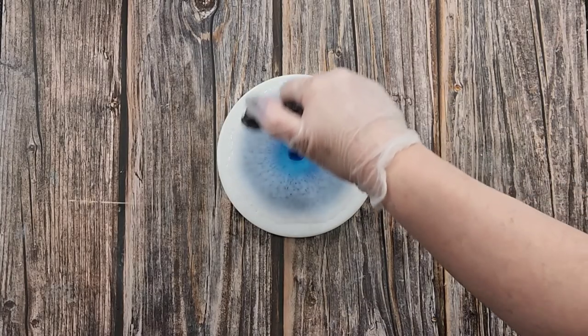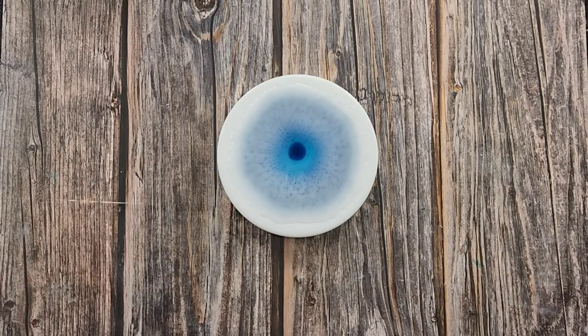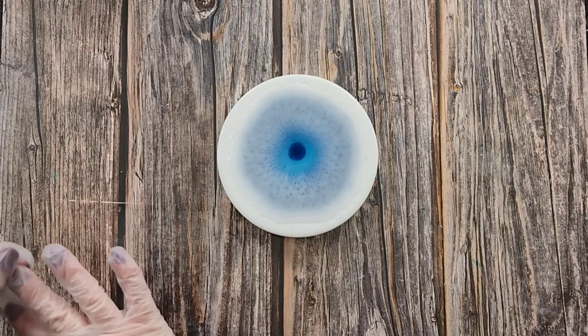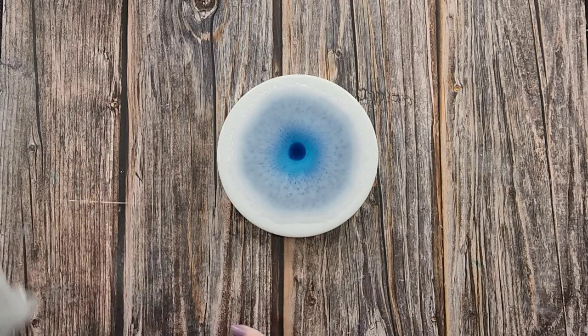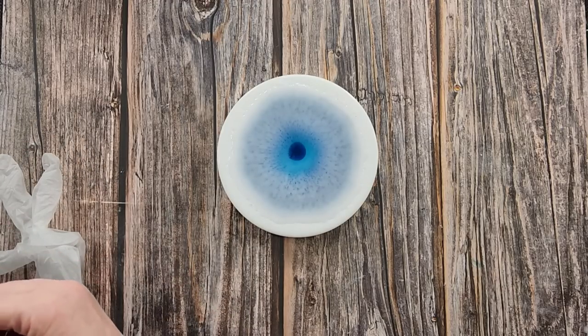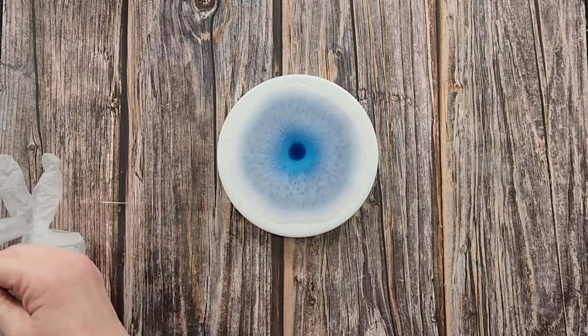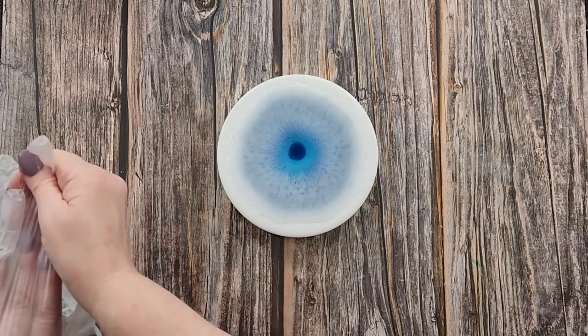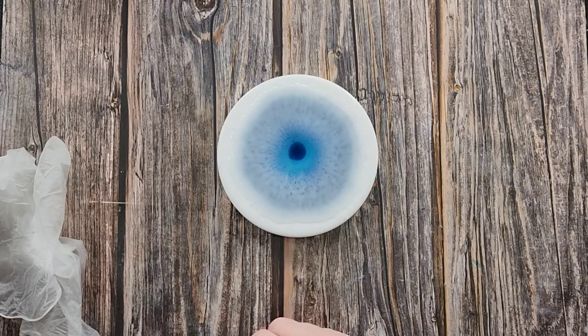It looks very transparent — I don't know whether it's going to work. My black was too transparent anyway. We'll see what happens. It's a little bit lighter but I didn't have a choice — the black did not want to go black. My other colors were quite dark.